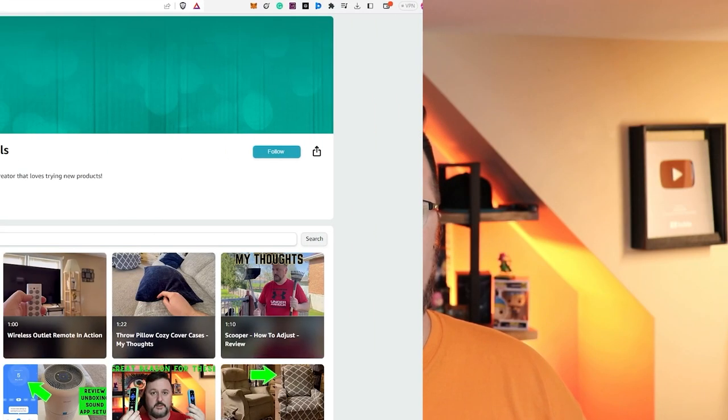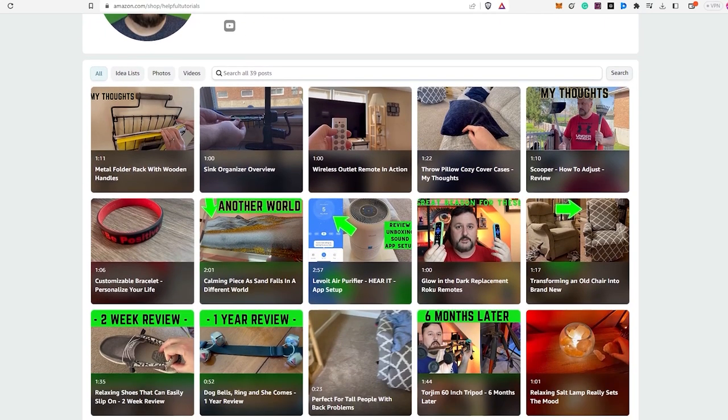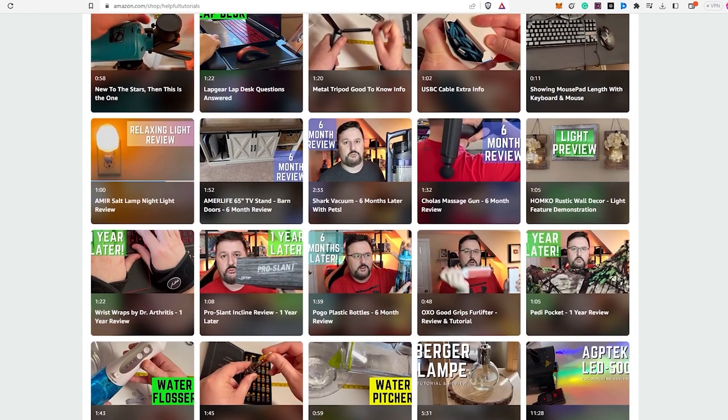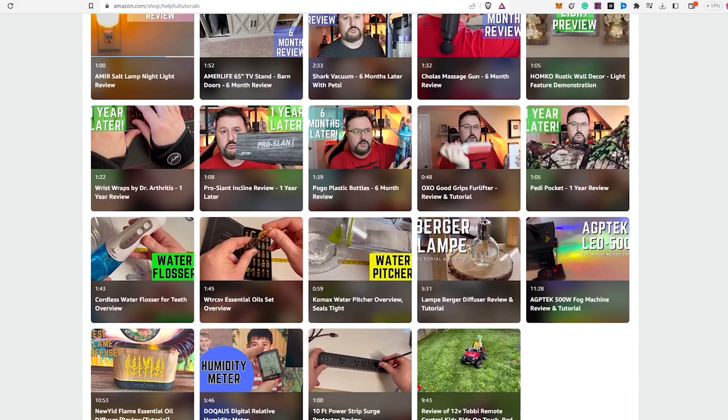Before we wrap up, if you're interested in purchasing the product I reviewed today, there's a link in the description box below. To be completely transparent, I do earn a small commission for purchases made through the link, but it doesn't cost you any extra — using my link supports my work and I genuinely appreciate that. Your support helps me continue to create more content and provide honest reviews. Feel free to visit my Amazon storefront below, and thank you so much for your support.